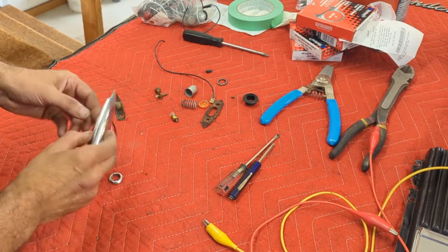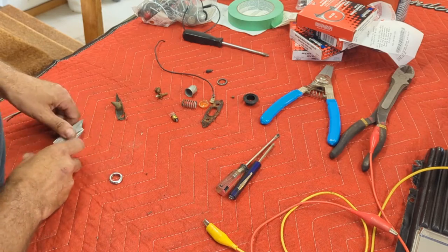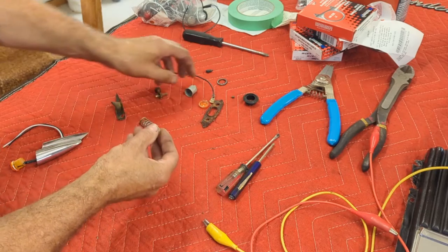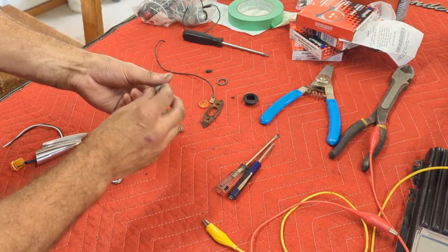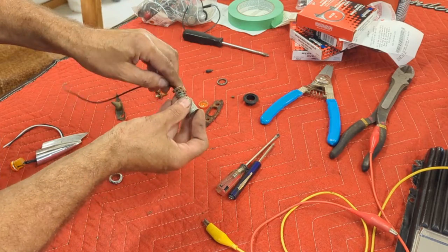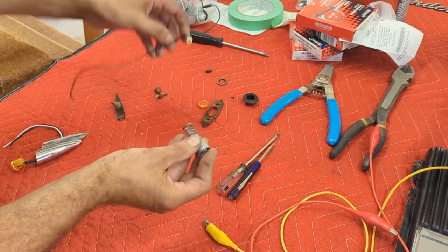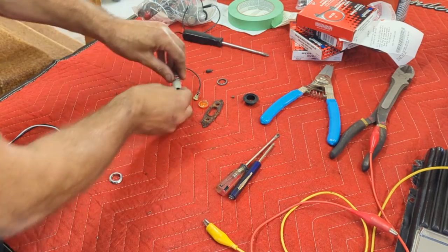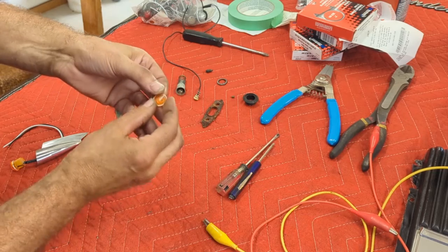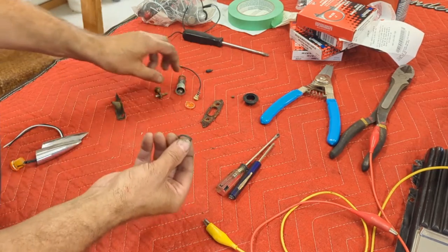I'll show you what was in here. There's a little bulb spring, there's the bulb socket, and the spring goes behind it. Behind all that goes this contact - there's a lot in there. The contact pushes against the back of the housing, and then there's this little amber lens that goes on.